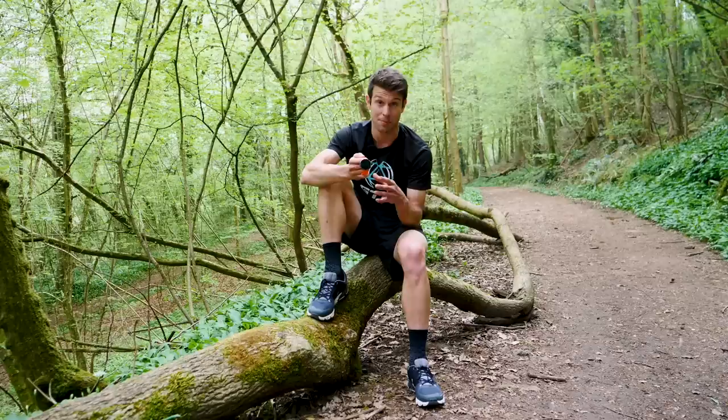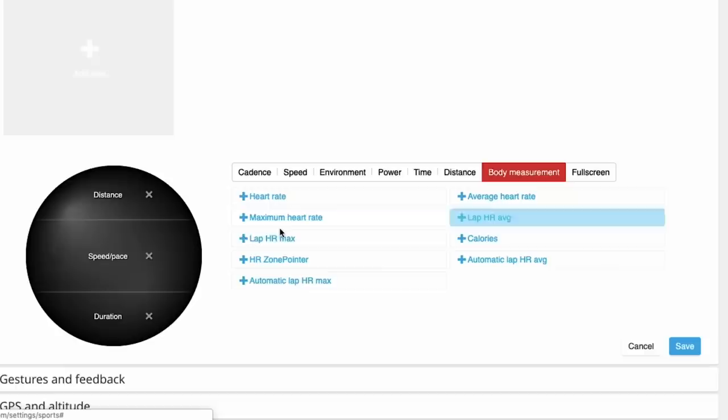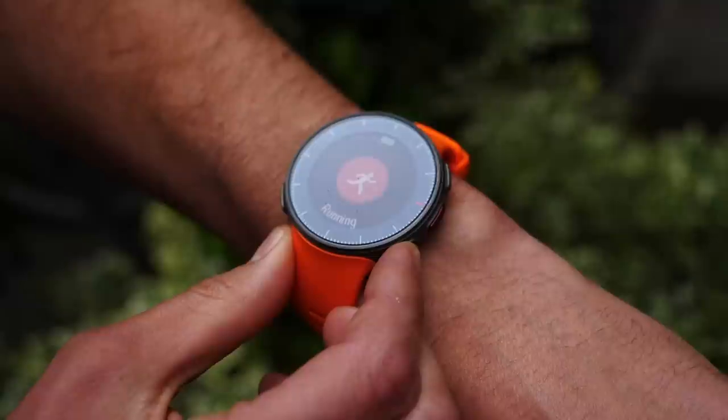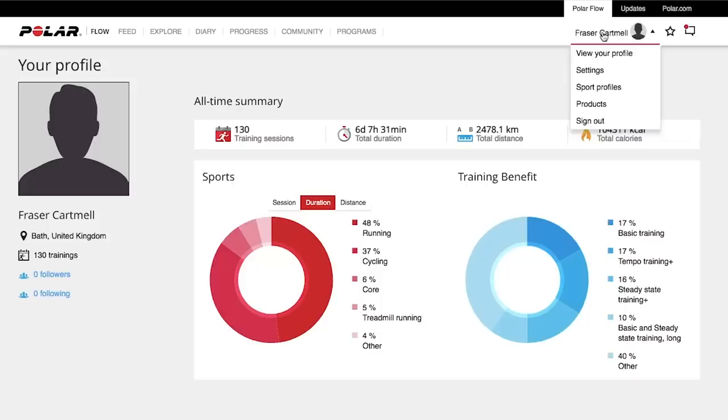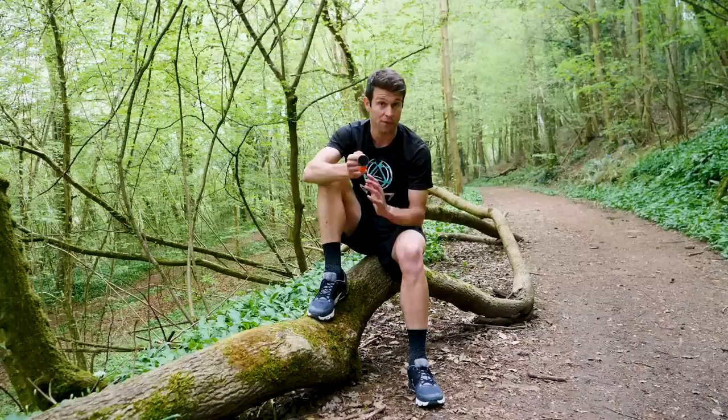Even for those who feel like they have a fairly good grasp of using them, there are potentially ways you could be getting more from your sports watch — like changing some of the screens so it displays different data for interval sessions, changing them between disciplines, and even changing some settings to allow better data analysis post-workout. I'm going to be running through all of this today and more using our partner's watch, the Polar Vantage V. But obviously, this applies to any sports watch, so don't worry if you own a different brand or model.